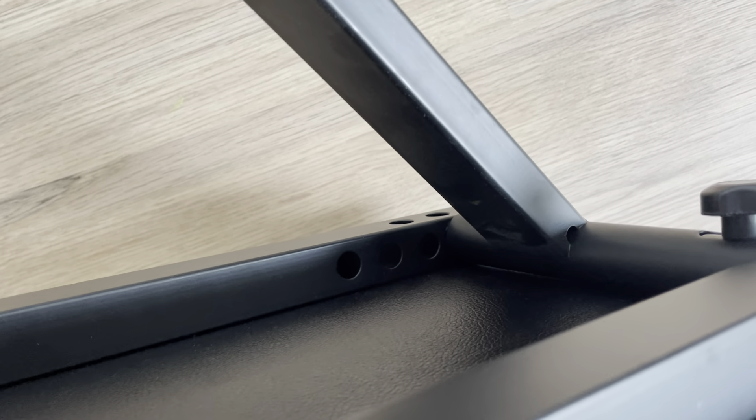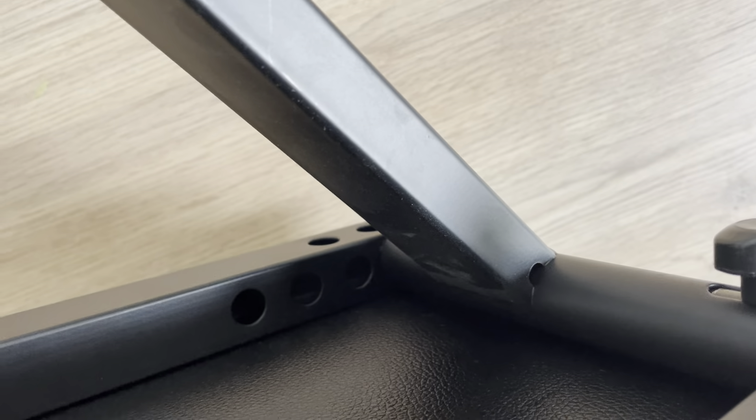It basically has four settings — by pulling this out and then moving it over to the different holes. It's in the lowest setting now. It has four different height settings.